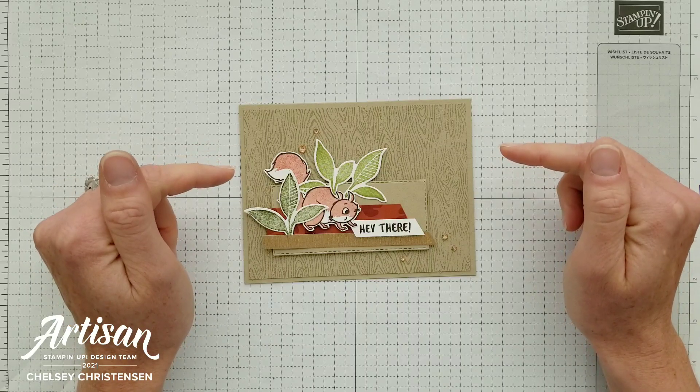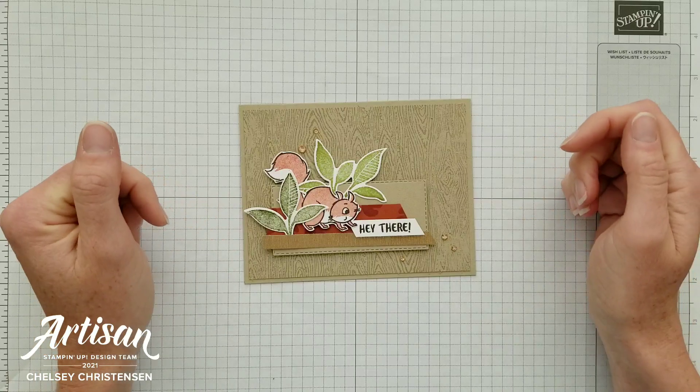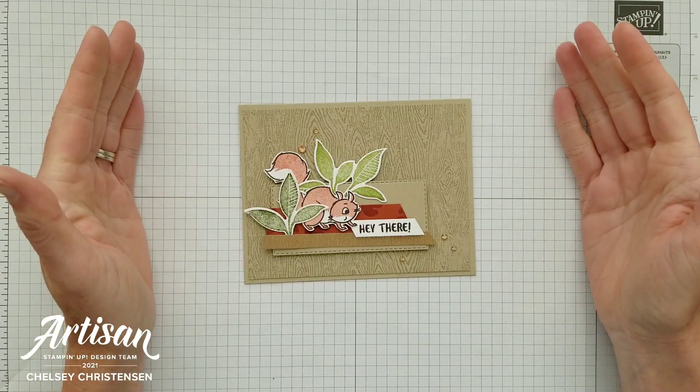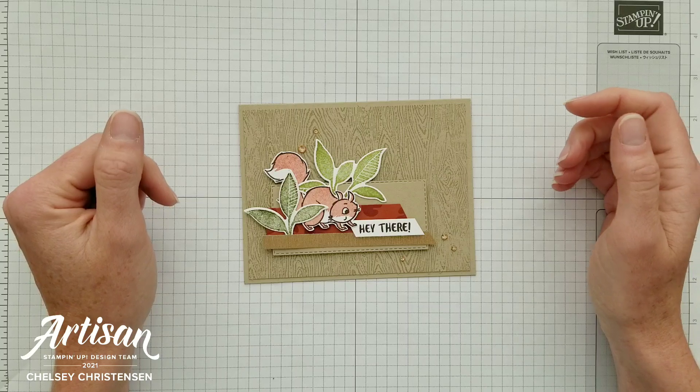If you need any Stampin' Up! products to make this card, you can visit my online store — the link is in the description box below. When you purchase Stampin' Up! products through me, you can earn free products. Check out my current customer appreciation products on my blog; the link is listed below in the description.